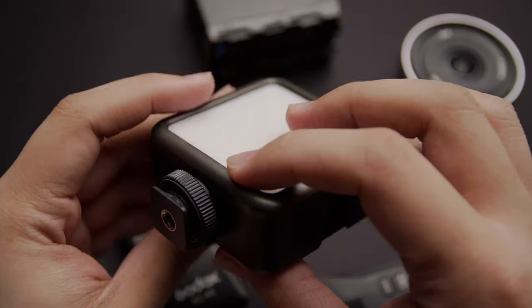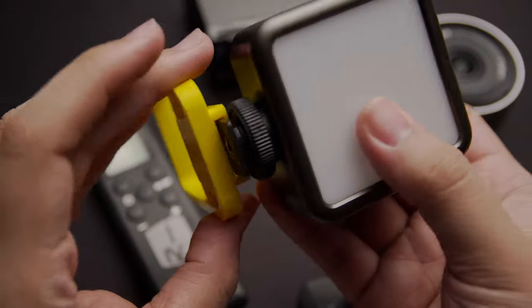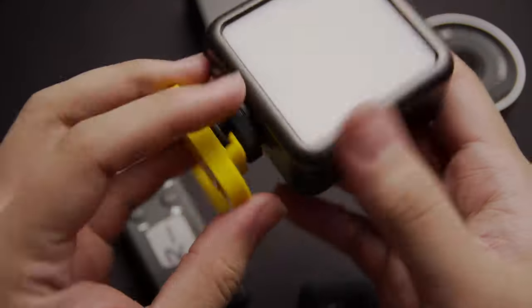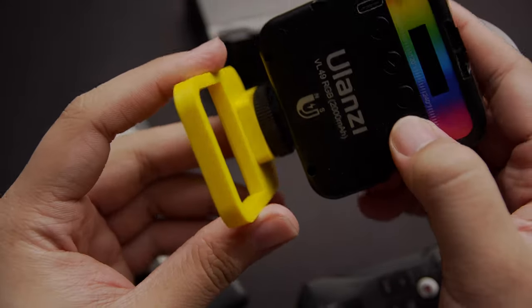Or any accent lighting you want to do. These tiny lights are really good for product shots and they're really versatile. The fact that it has a cold shoe mount on the bottom with a quarter-inch thread, plus the magnet on the back, means you can put it almost anywhere there's a magnetic surface. I even stick it on my ceiling because I have railings up top where I can just stick it.